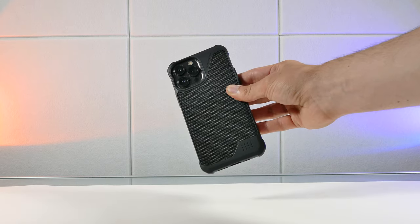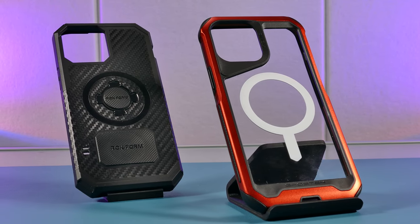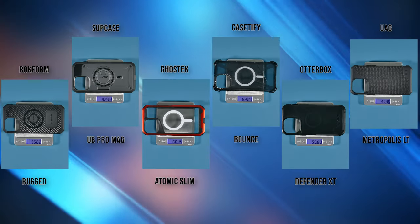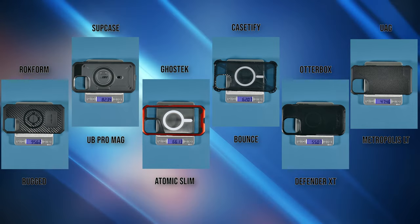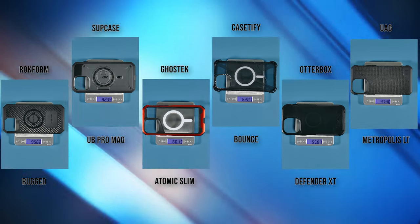With the UAG case, I would be worried whether it withstands its claimed military-grade 16-foot drop, especially if the phone fell screen-down. When it comes to more protection, the cases will pack more weight combined with the iPhone. Here are the weights from heaviest to lightest in this review to give you a good idea if that's a factor in which one you'd want to get.